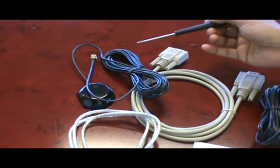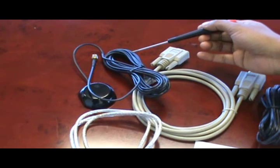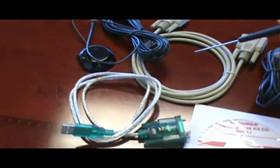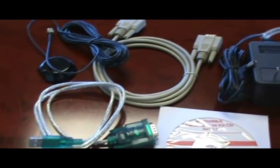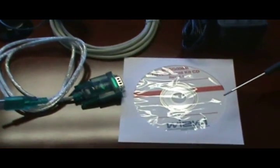The antenna used here is an active antenna which plugs into the SMA connector. For communication through the serial port we have a serial cable and a USB to serial converter cable. For the 5V DC supply connector we have an adapter. And there is a CD which contains Surf Live software.